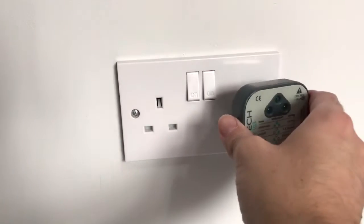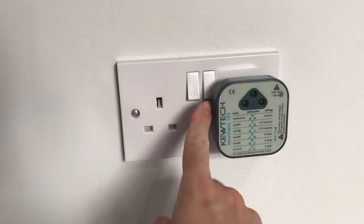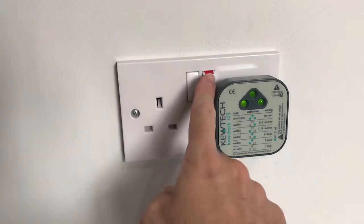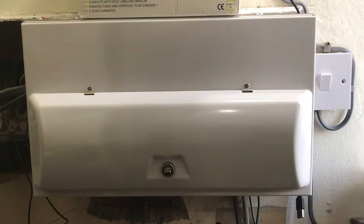First thing we need to do is plug in the socket tester to make sure that this socket is wired up correctly. The three lights indicate that the socket is wired correctly. Here at the consumer unit we need to make it safe.